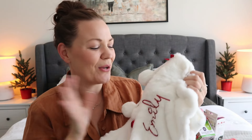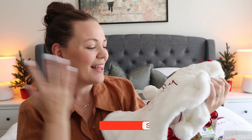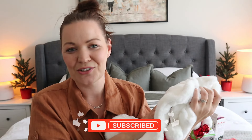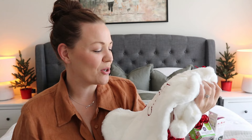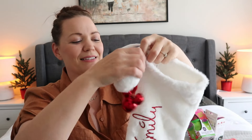Hey guys, welcome back to my channel for another video! Today I'm here to share with you what I'm putting in my kids' Christmas stockings this year. This is such a fun video — we've got a new addition to our family this year, so I ended up having to go out and make some new Christmas stockings, purely because Kmart decided to change their design on us, which is just not fair. Kmart, take notes — stop changing the designs every year! But I feel like these ones came out way, way cuter than our old previous stockings anyway.